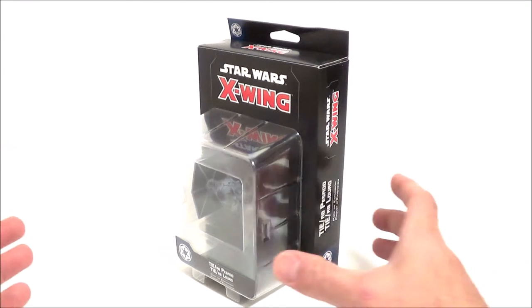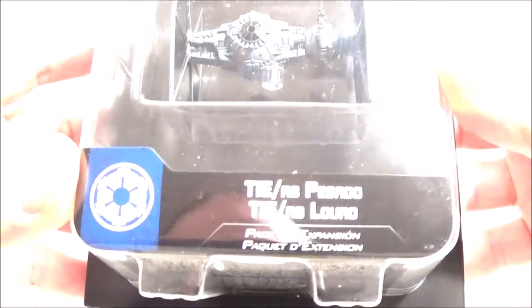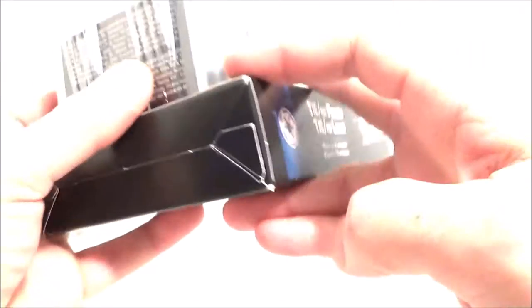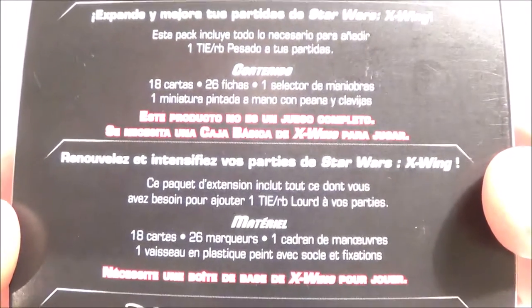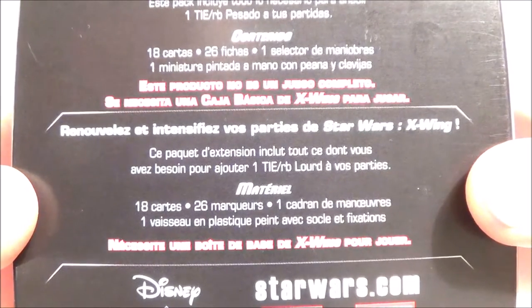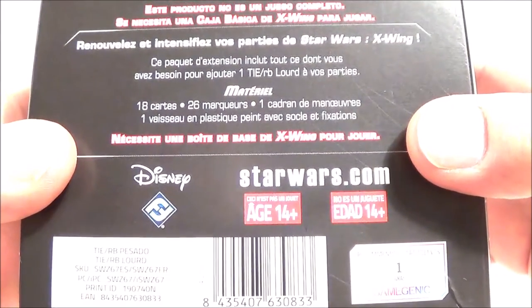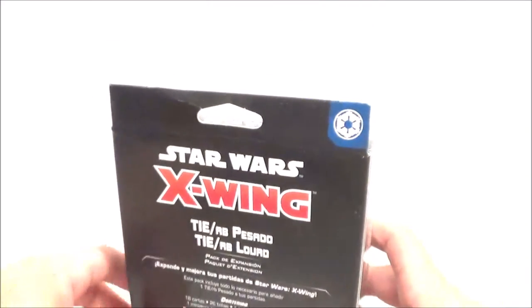On regarde tout de suite le blister — un gros blister, puisque c'est un vaisseau moyen. TIE Lourd, faction de l'Empire. Il a l'air d'avoir un super look. Ici, l'intitulé et le nom du vaisseau. Au dos on retrouve l'intitulé également, avec aussi une version espagnole à l'intérieur. Ensuite on a le laïus inhérent aux extensions X-Wing, le descriptif succinct du matériel. On nous reprécise qu'il faut un exemplaire de la boîte de base pour jouer. Les licences, l'âge plus de 14, et le format des protège-cartes.